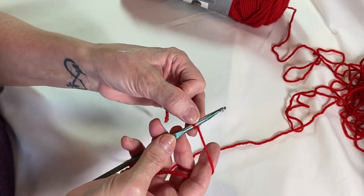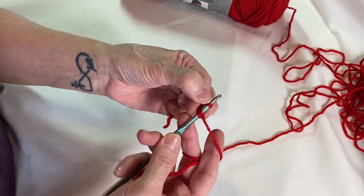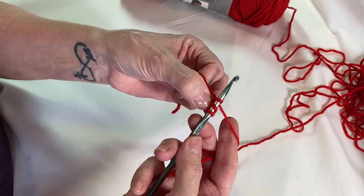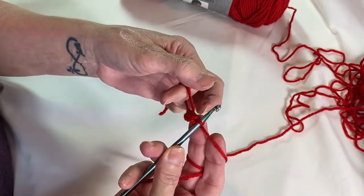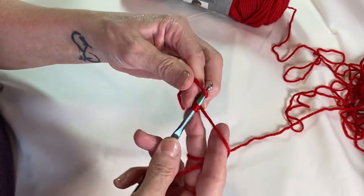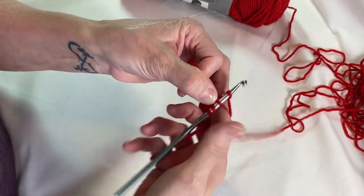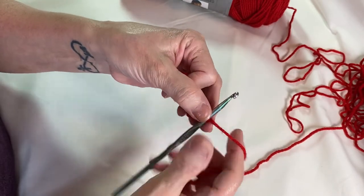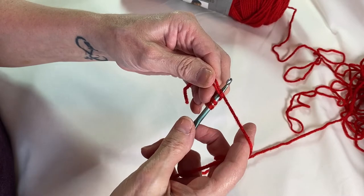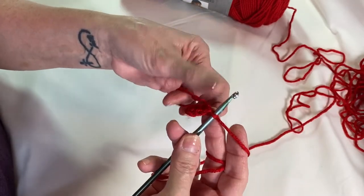Now we're going to do eight half double crochets in the center of the circle. Wrap your yarn around your hook, go through the circle, wrap your yarn around and pull through the circle so you have three loops on your hook, wrap around and pull through all three loops — that's one half double crochet. Wrap your yarn around, insert through the circle, wrap around, pull it through, three loops on your hook, wrap around, pull through all three. That's three half double crochets.